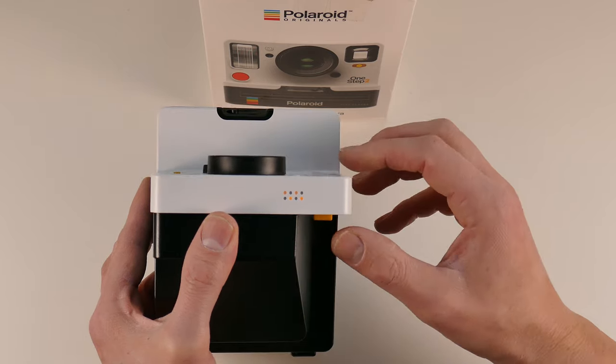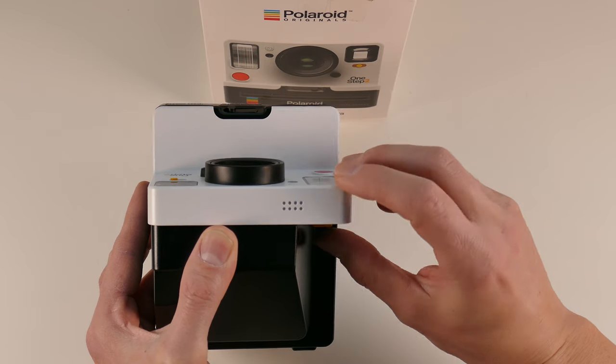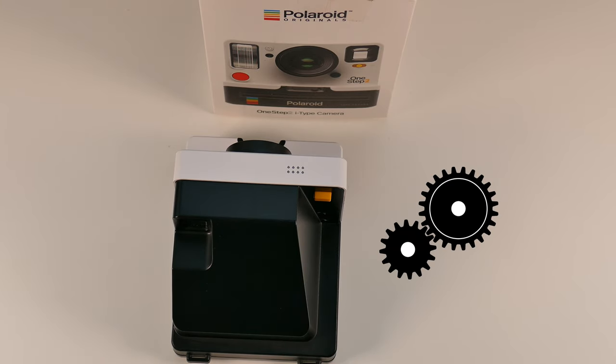You exit the service mode if you open the film door or shut the camera off. Using the service mode I could figure out that this camera has a problem with the mechanics.